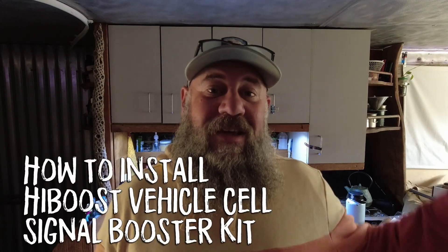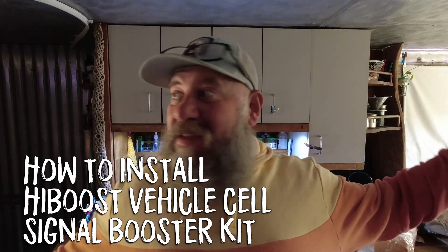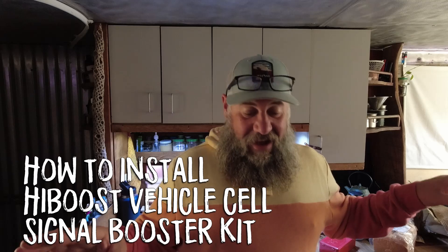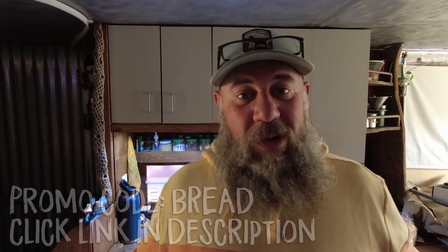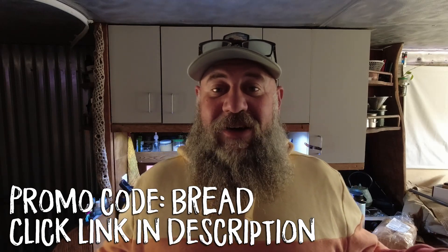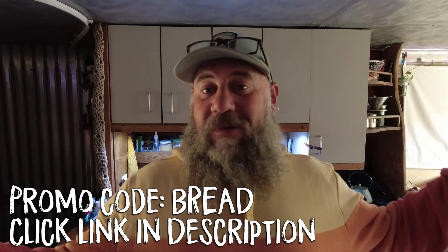Hello everybody. Welcome to this episode about how to install the HiBoost signal booster system into the bread truck. We're going to put it all in today. I have everything laid out, got my tools out. It's a hot mess just like usual when I install anything, but we're going to get this thing hooked up right now and I'm going to show you a few things like what I'm going to do.